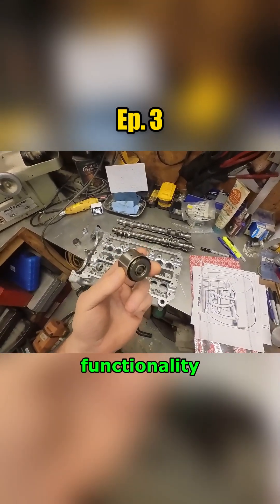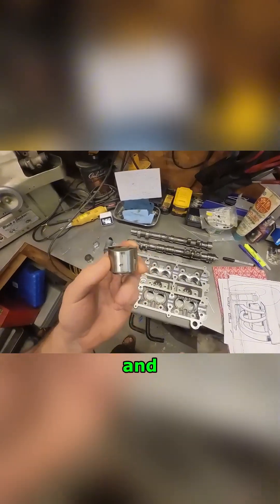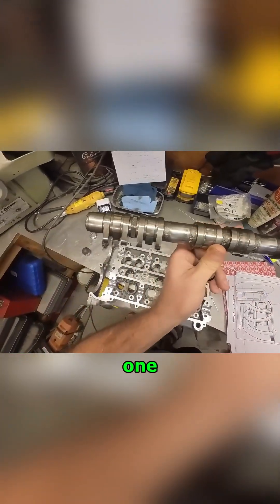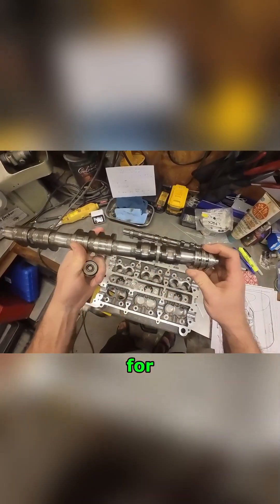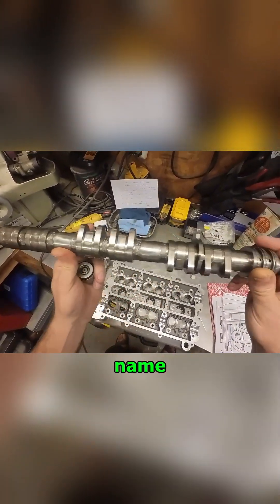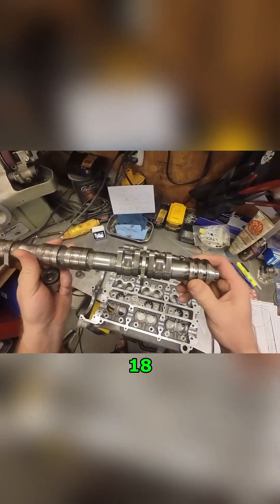Let's start out with a little bit of functionality — what these things are and why does this camshaft have all these lobes? This is one bank of the camshaft for three cylinders and it has 18 lobes. Why in the world would this thing have 18 lobes?